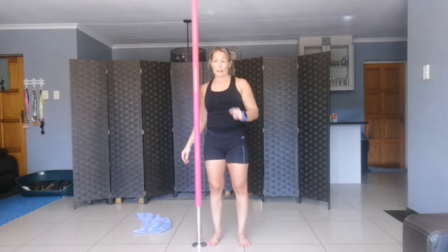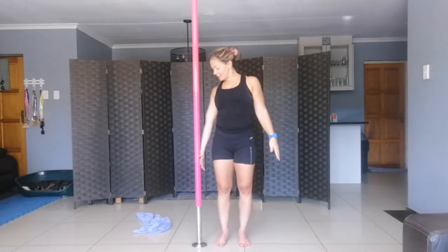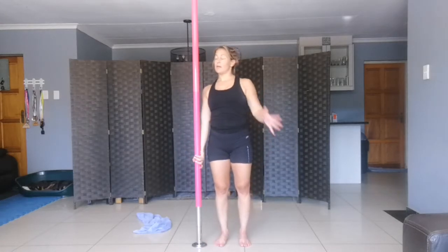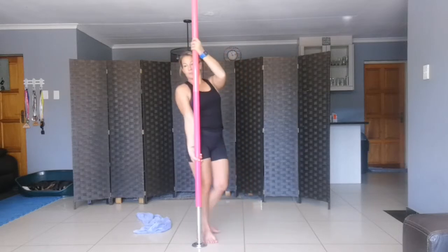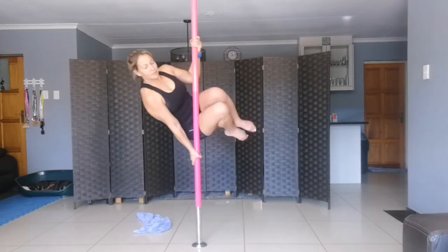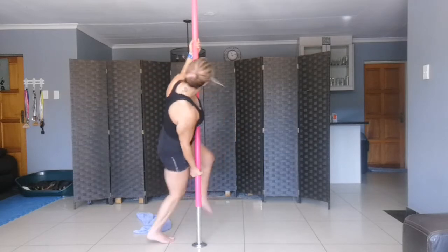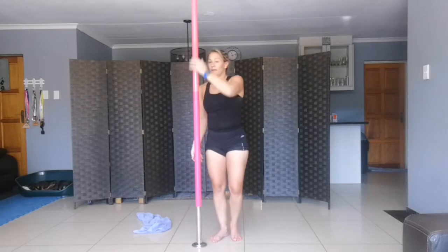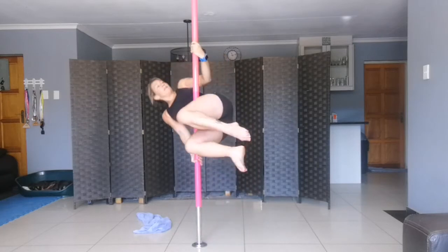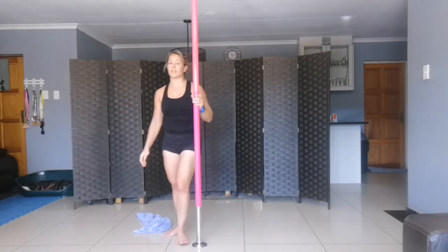We're going to do cradle dips next. Inside hand is down, outside hand is across. You're going to lean into the pole and forward and back — four times on each arm. Lean in, forward and back, four times each side.